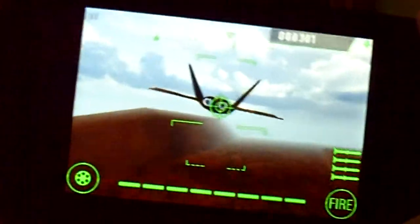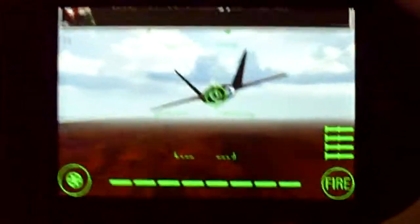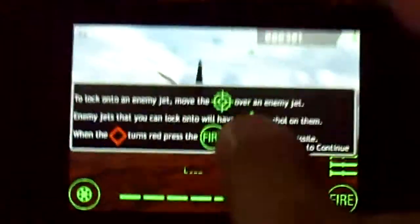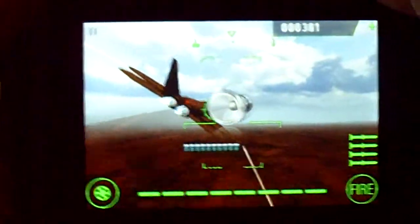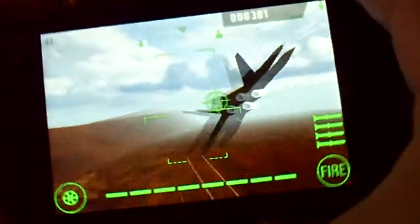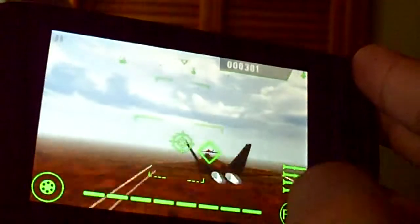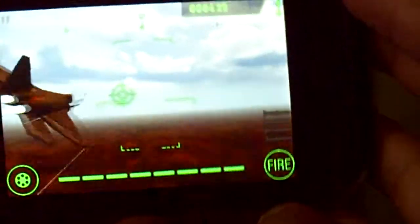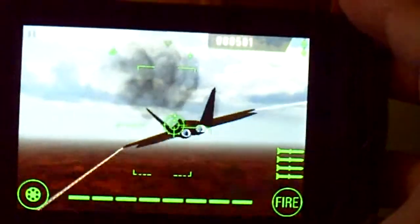I seriously suck. Got one! Bring him on. That was fun — I could do this for hours and hours. The music can entertain me. I shoot down some planes. Boom, got him. Bring him on.